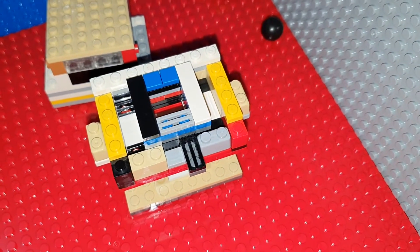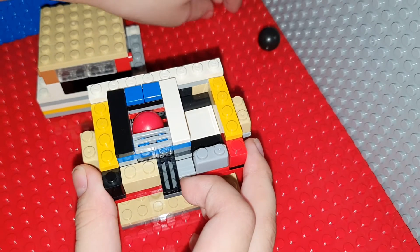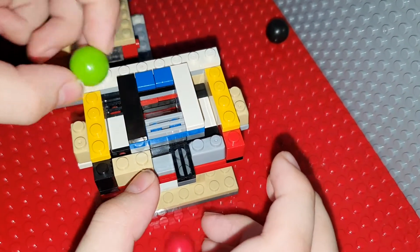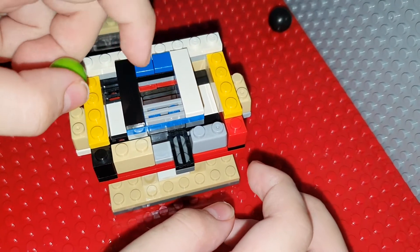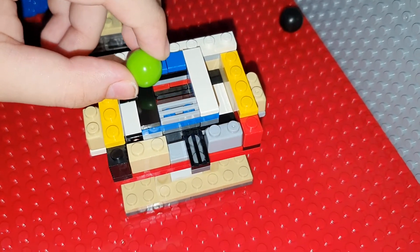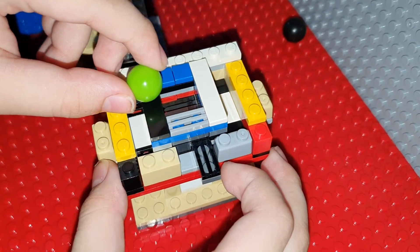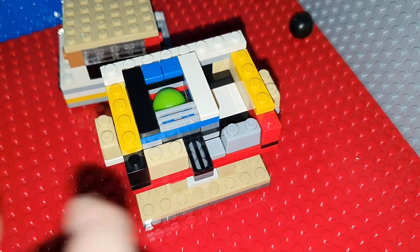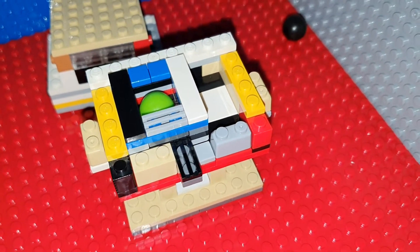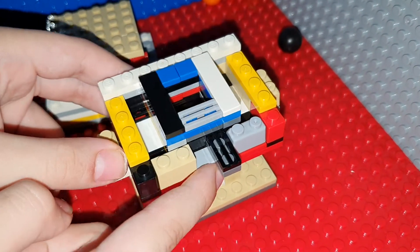And while that's happening, the marble is right there and then there's another marble right here. When you switch it, the other marble goes up right here, and then the marble goes down. When you pull it back, the marble goes into the hole, and it automatically reloads the machine so you can do it again.